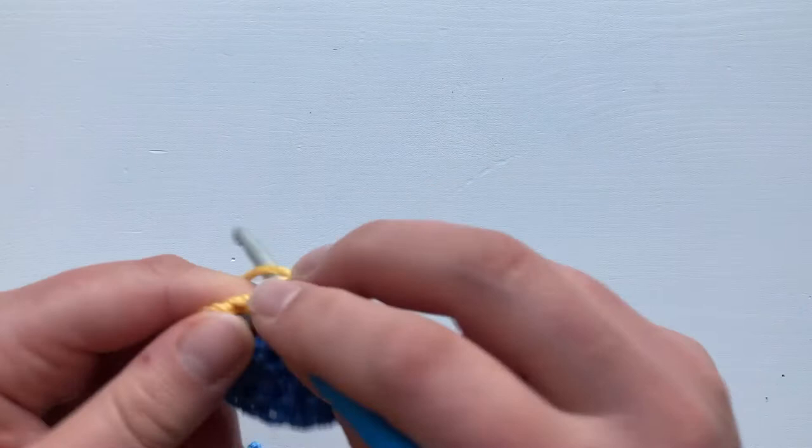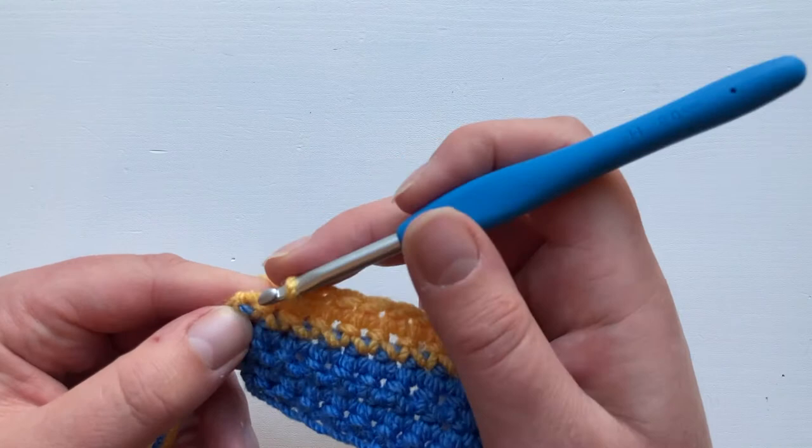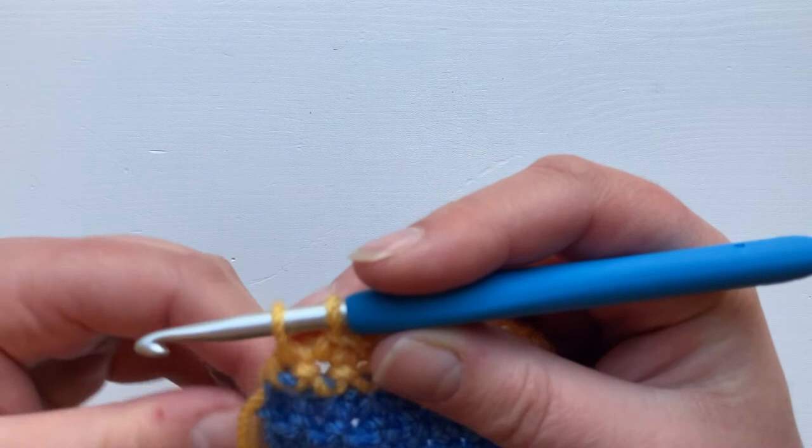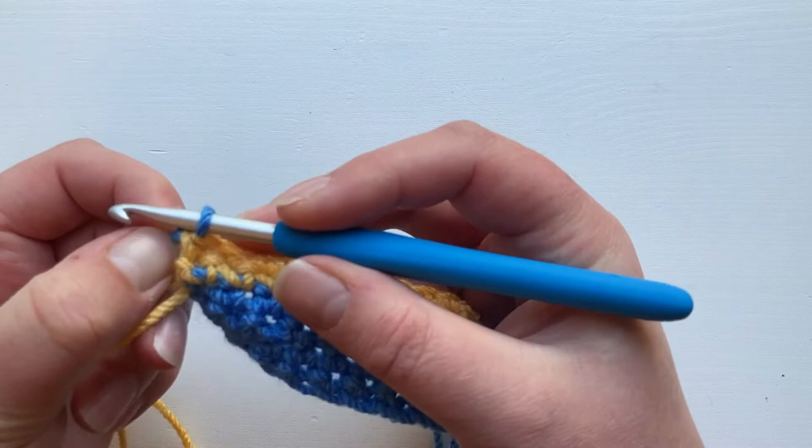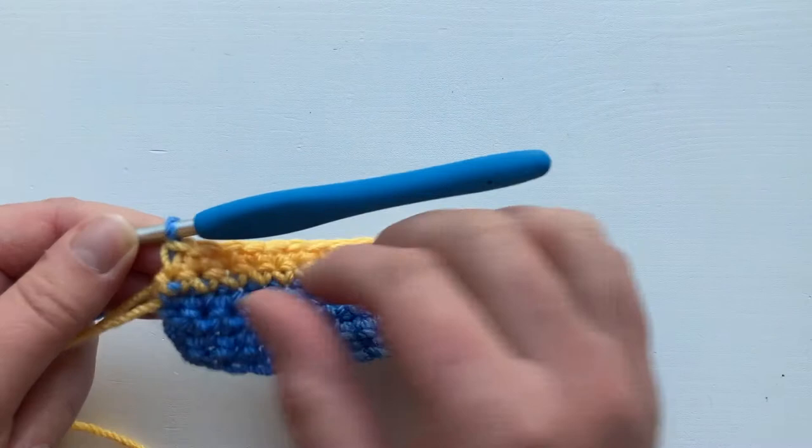If your stripes are thin enough you can save yourself the hassle of cutting your yarn and carry the yarn up the side of your work. This is great if you're working on things like blankets because it saves you sewing in so many ends. So we're going to insert, draw up your loop, two loops on your hook, drop the yellow and pick up the blue, yarn over and draw through. Firm up that last stitch by just pulling that loose end and make sure that you don't have your blue yarn too tight because this will pucker your row.